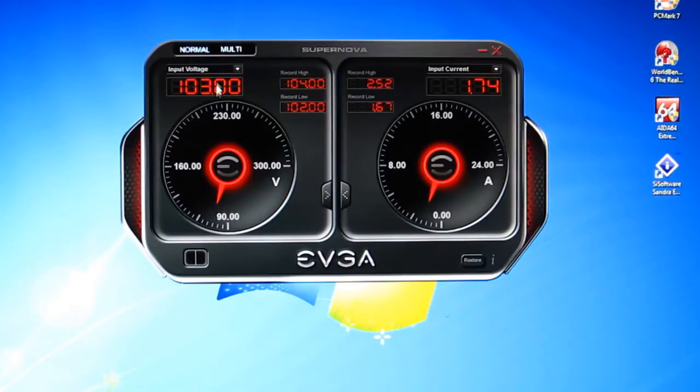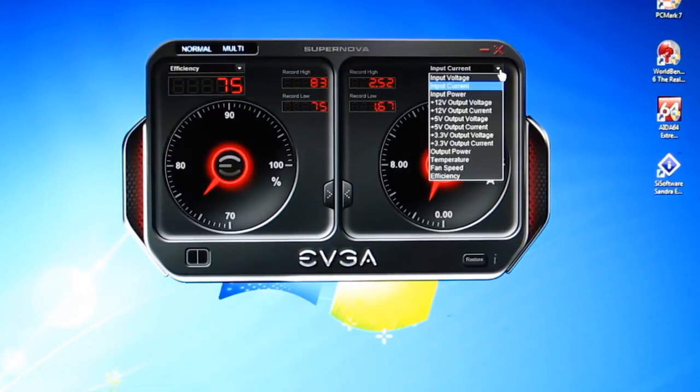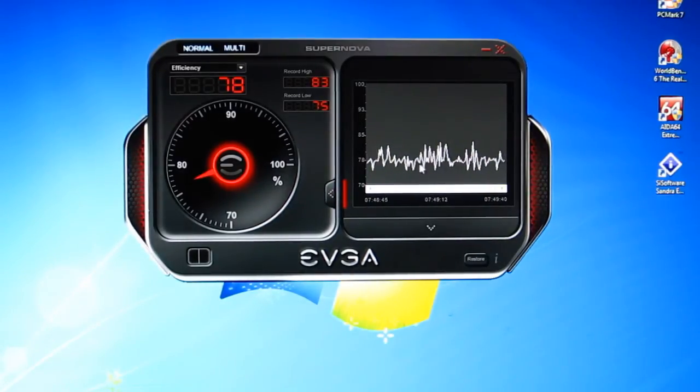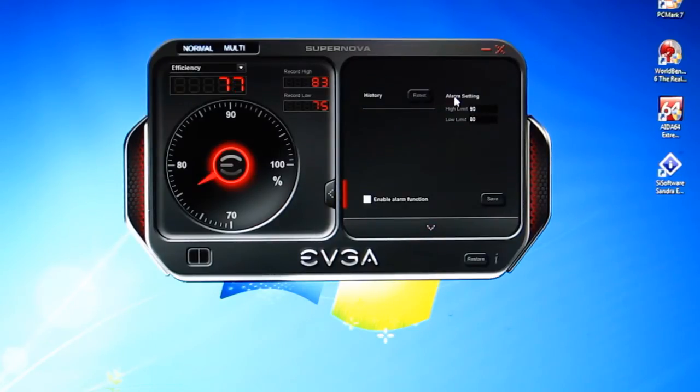Right now it shows input voltage and input current right out of the box, but we could change that if we wanted to take a look at our efficiency and temperature the entire way along. At idle, efficiency is going to be down a bit and temperature very low — 30.2 degrees. With any of these you can click on the side to expand and you'll get a history which you can bring back to when you booted the computer of exactly what's been going on. Clicking down the bottom of the history will bring up alarm settings.